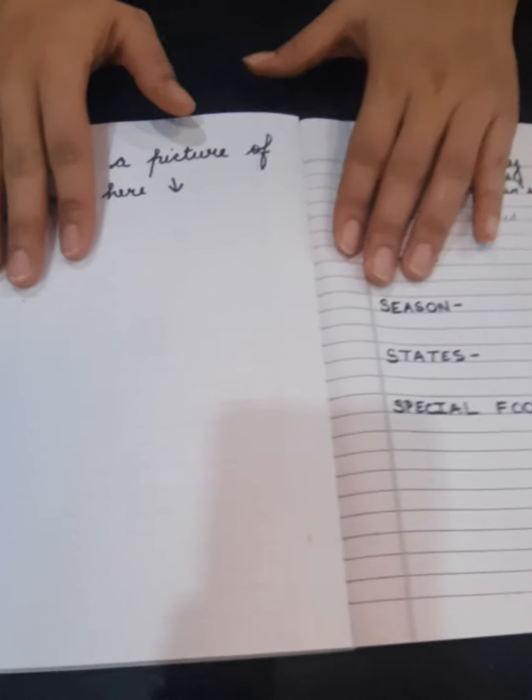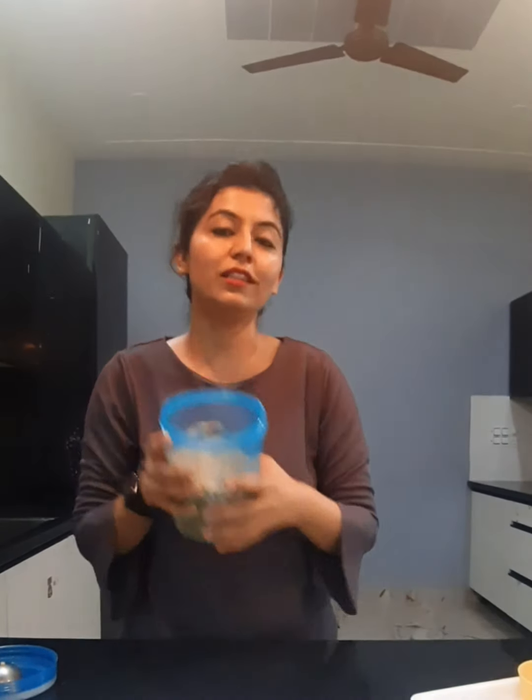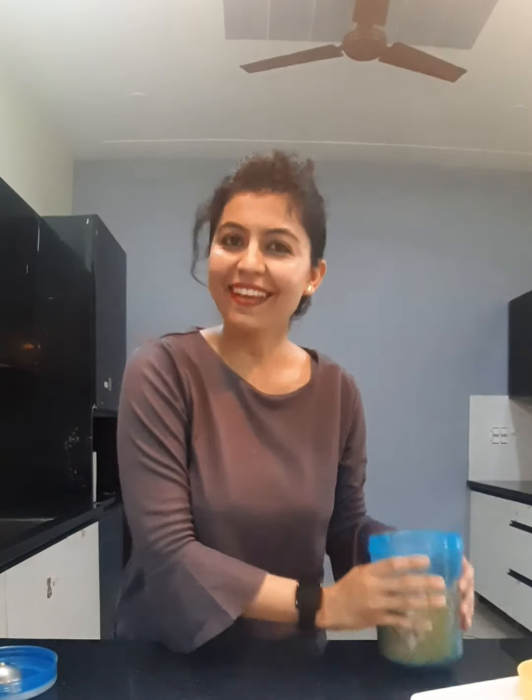After doing this, you have to send this page to your EVS teacher. Also guide your mother in the kitchen with how you can contribute in keeping all the food items safe at home. Thank you.